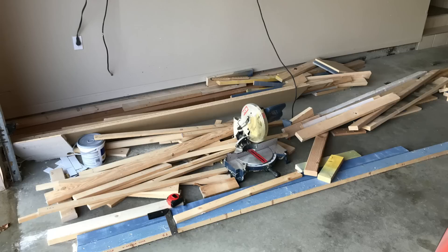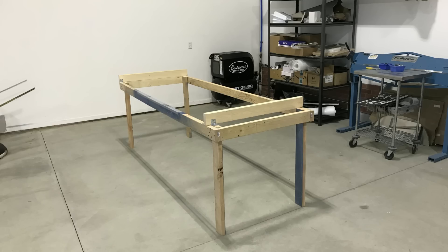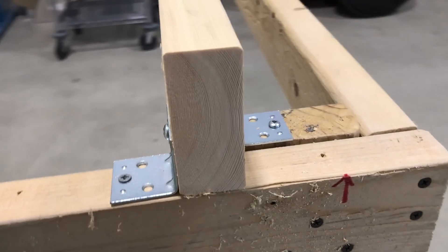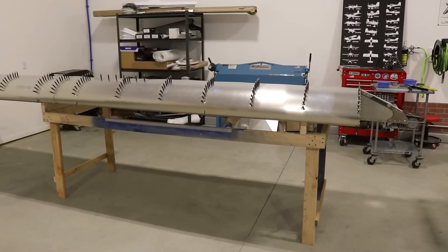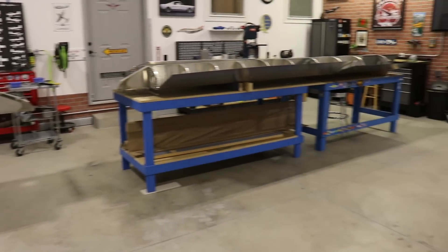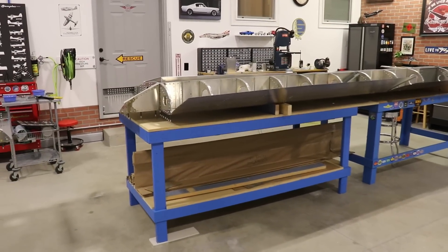So I went into my stockpile of scrap wood and built another wing stand — it's just two-by-fours screwed together with little metal brackets holding them. It was just a quick stand to be able to work on both wings at the same time. Right now both of these wings are at the exact same point.